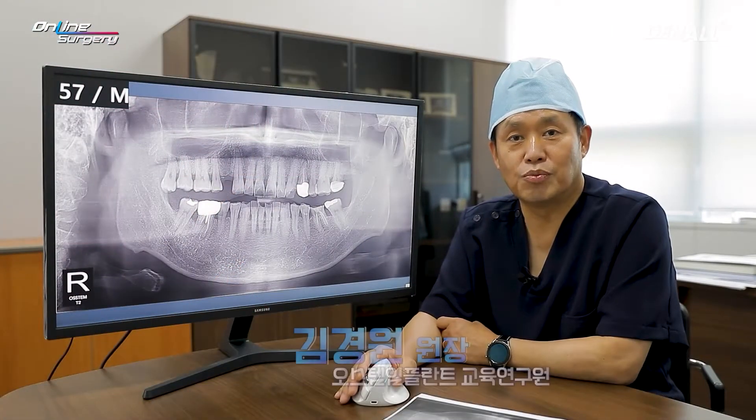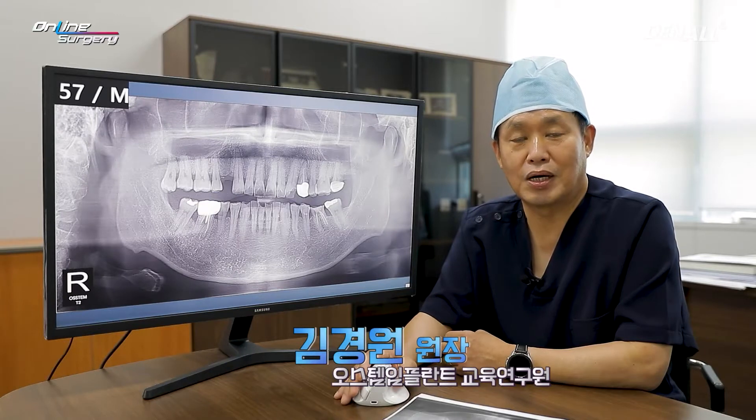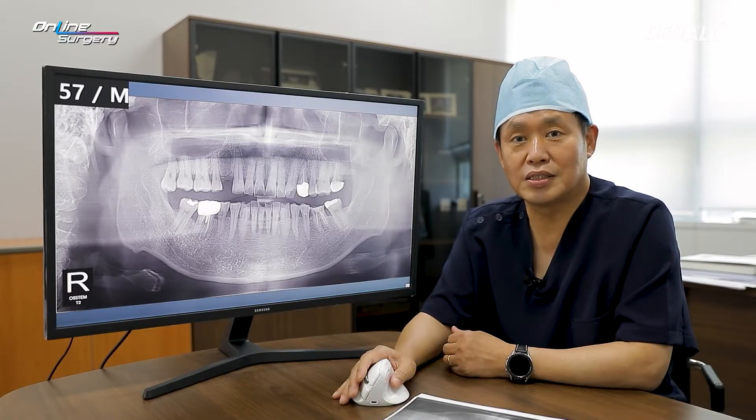Greetings. I'm Dr. Kim Young-won of online surgery. I am honored to speak with you about surgery today. I'm going to talk briefly about today's surgery.